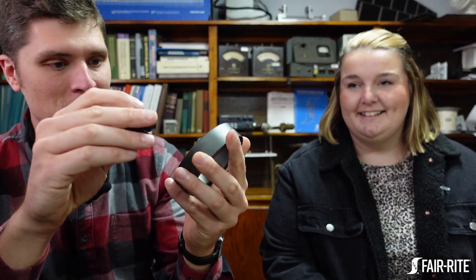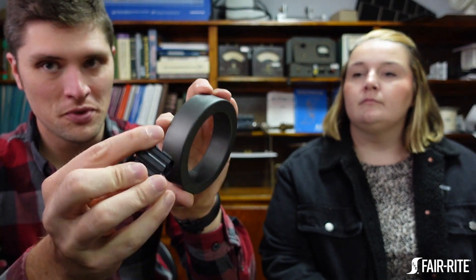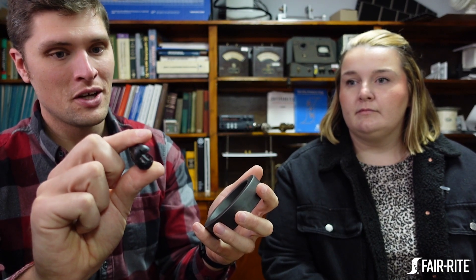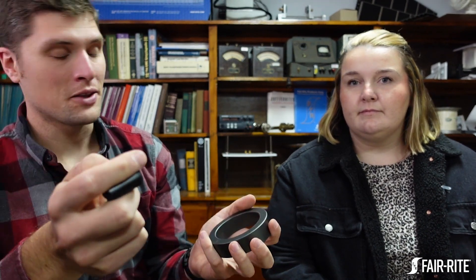The answer comes down to core geometry. They're about the same thickness — the actual ferrite core inside the plastic case isn't appreciably thicker — but the outer and inner diameters are a lot smaller, which means the magnetic path length is low. When normalizing impedance by material, you look at air core inductance, which is a function of cross-sectional area over magnetic path length. This core has a smaller cross section, but a way smaller magnetic path length, so it ends up with the same or higher air core inductance.